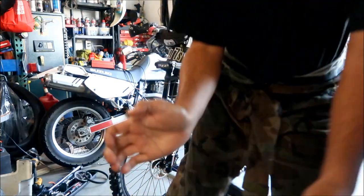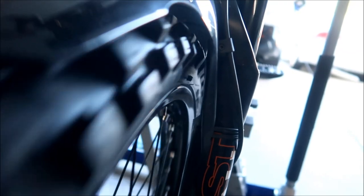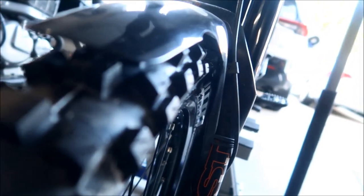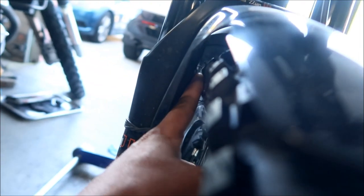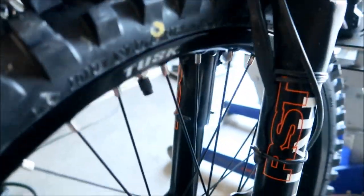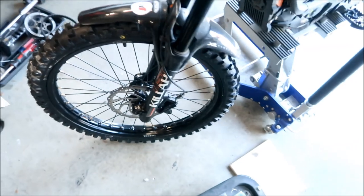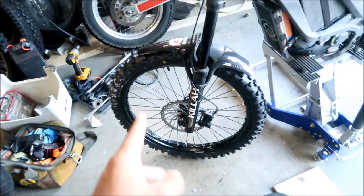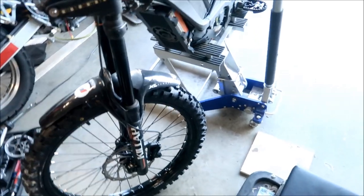Looking at it now, you can see it kind of rubs a little bit - sometimes it's worse when I take the wheel off and put it back on. I also need to replace the brakes - that's a different vlog. It's rubbing here on the left side, right where the fork brace is - I wish that fork brace wasn't there. But we've got plenty of room on the right side, like three millimeters. Definitely shifting it to the right would help. You should dish the wheel specifically to the bike, since every bike is different.